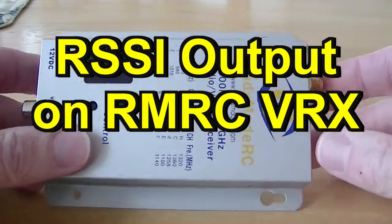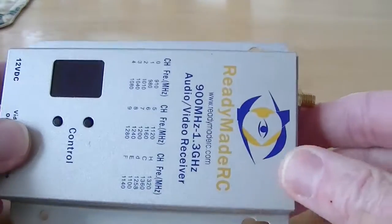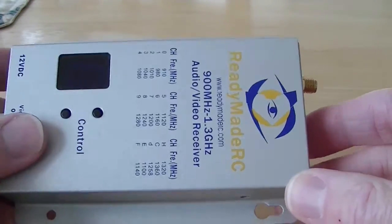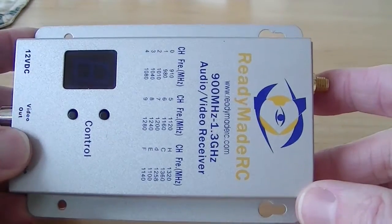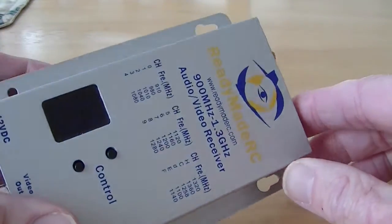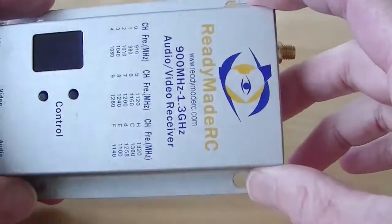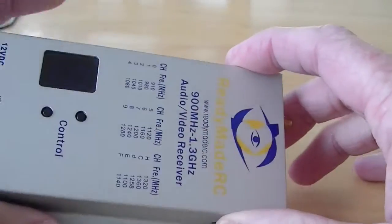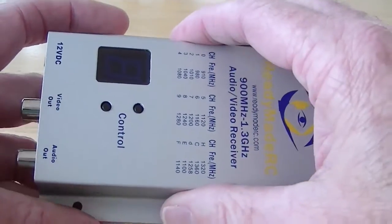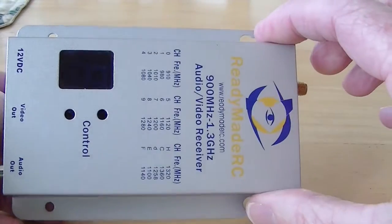This is probably going to be a useless video unless you have one of these ready-made RC receivers and you want to get the RSSI for a video diversity project, such as building your own diversity controller, or maybe you just want to connect to a BevRC video diversity controller. You need the RSSI, and I'm just going to show you where it is.